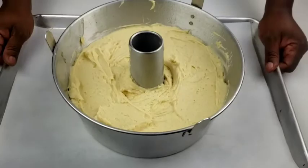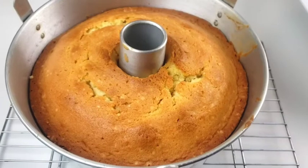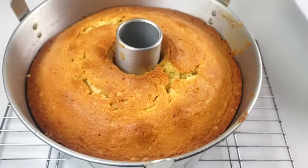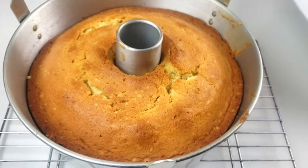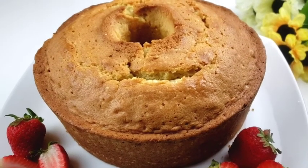Put the pan in a cold oven and bake for one hour and 40 minutes at 325 degrees Fahrenheit. Cool the cake in the pan for 15 minutes, then invert it onto a serving plate to cool completely.